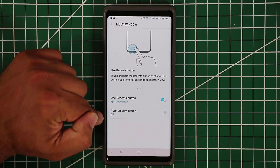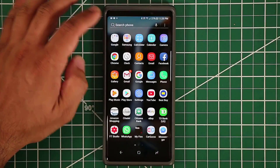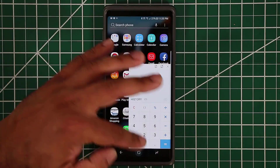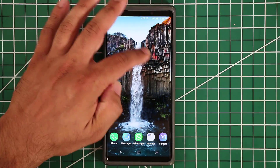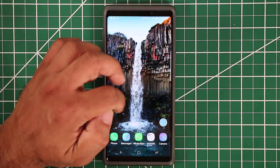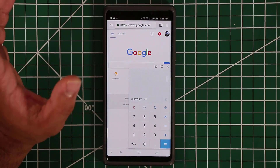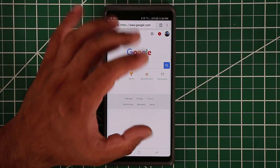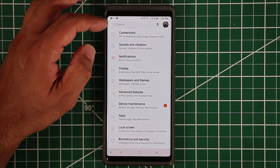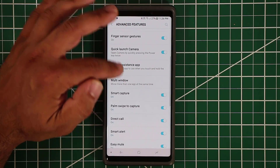I prefer split screen, but there's also the pop-up view action. Enable this and, for example, in the Calculator app you can activate pop-up view — a floating pop-up window appears that you can minimize, move anywhere on the screen, and use alongside other apps. You can exit it or go full screen. Most Samsung applications support pop-up window.